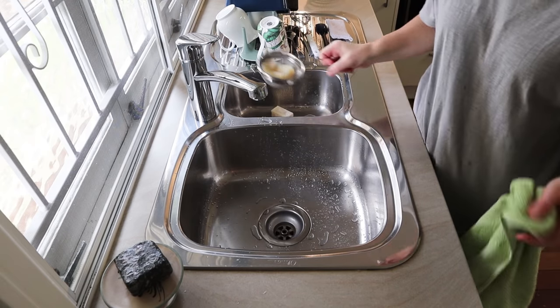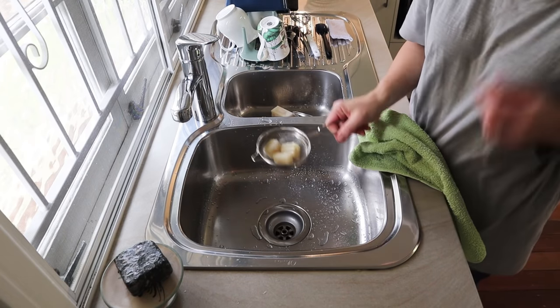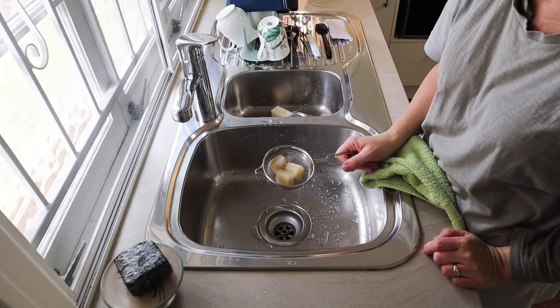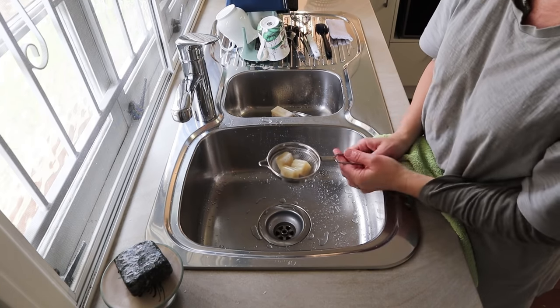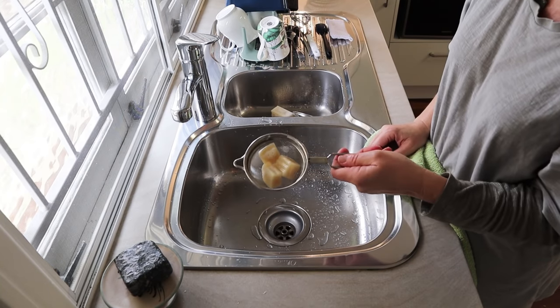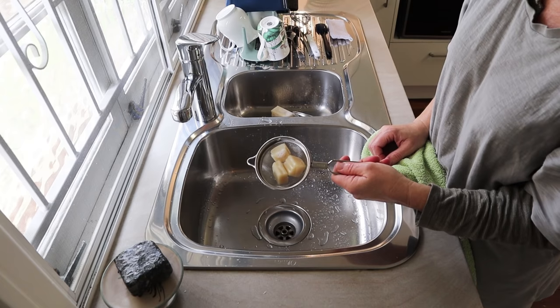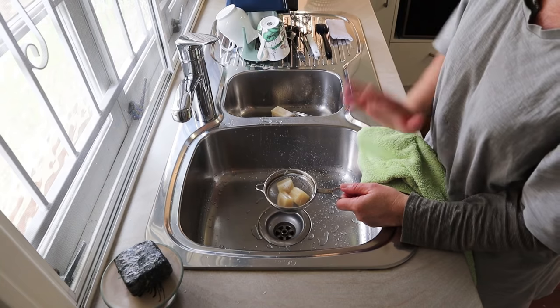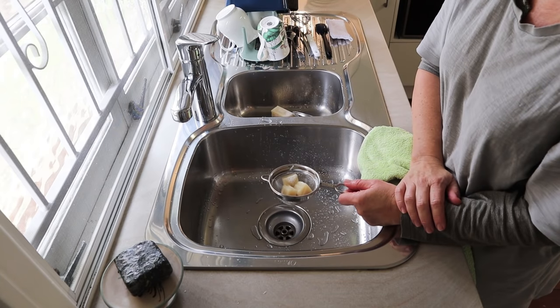Anyway, that's it. I hope that's clarified it for you — that is how I wash the dishes, or used to, with my handmade soap. You just need a strainer, a soap cage, or one of those tea ball strainer things — pop it in, swish it around in your hot water, and off you go. Thanks everyone, see you in the next video.